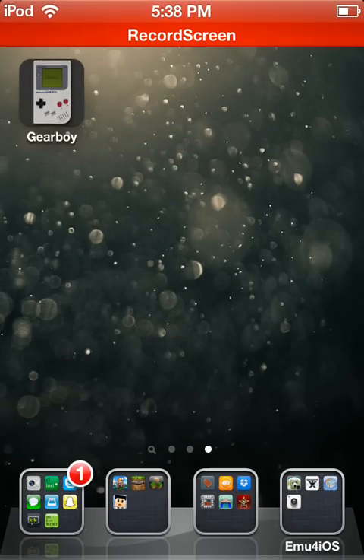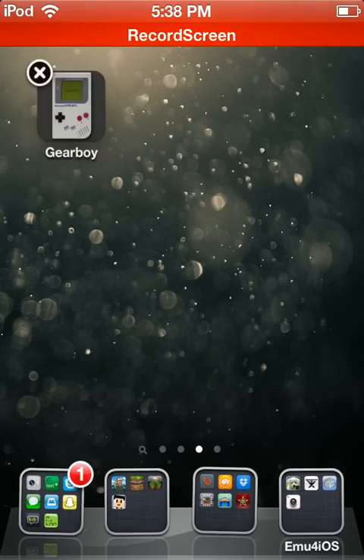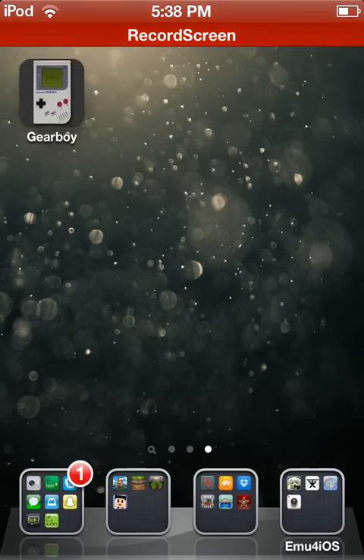Hey guys, Parry here, and I'm going to show you how to actually download or install your ROMs or games for Gear Boy, which are Game Boy Original and Game Boy Color.